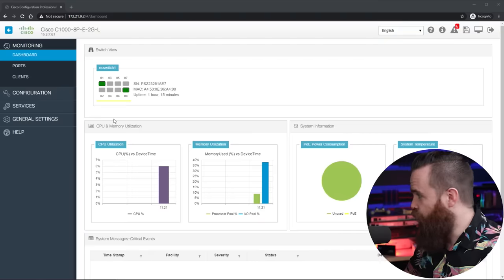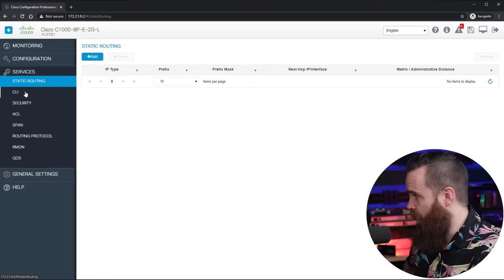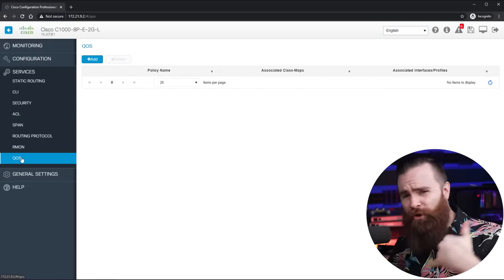The biggest selling point of the switch is that baked inside is Cisco IOS — the operating system that has been on Cisco switches and routers for a very long time. It's awesome, packed full of features. You can configure it using a pretty GUI like I showed you, or if you have network engineers on staff, the command line is still there. Right from the GUI we can monitor everything: ports, clients connected. We can also configure some advanced stuff — access control lists, span ports, routing protocols, and QoS to make sure those phone calls sound crisp.